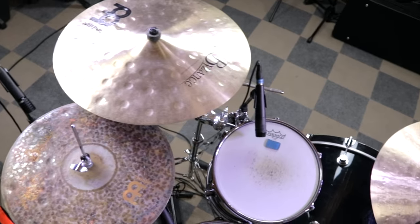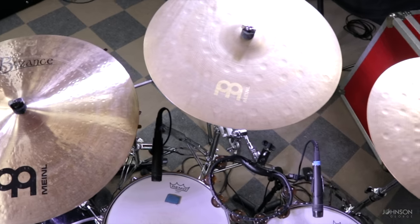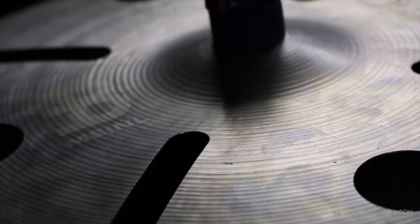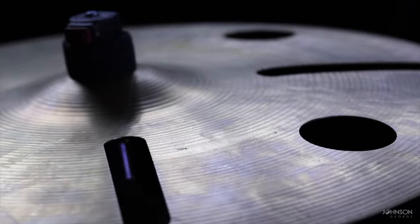In terms of cymbals, I use all Meinl Byzance and I absolutely love this series. They did incredibly and the more they come out with, I get super excited — they just came out with a new series, you should definitely go check it out. Going from left to right on the kit: on the left hand side I use a 16 inch Meinl Byzance Trash Crash. This cymbal is just fun — it has a bunch of holes in it, and it's great for pop songs, R&B, hip-hop, and it creates a little bit of flair to the music.